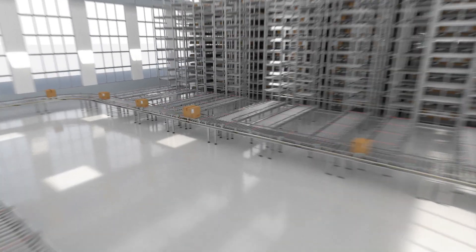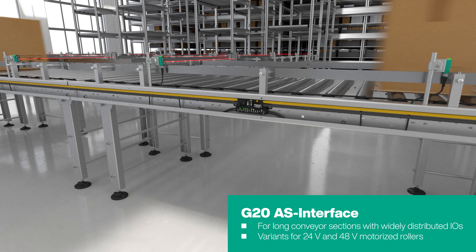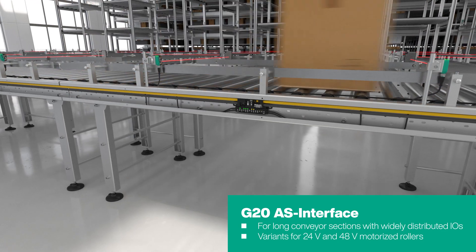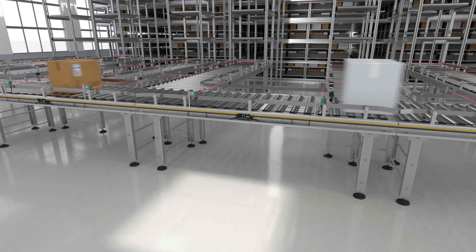The G20 AS-Interface modules are the ideal choice for long, widely spaced conveyor sections. Depending on the roller type, modules with 24 or 48 volt technology are also available here.